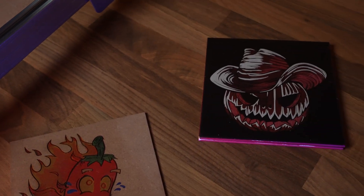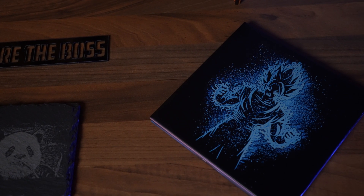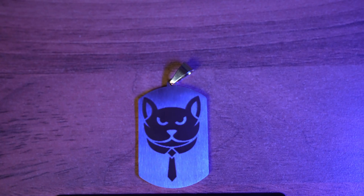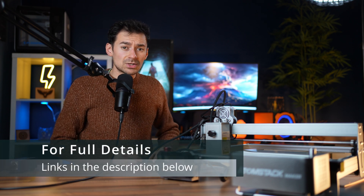But before we get to the machine details, check out some of these cool engraving projects I made with the engraver. I got some nice results on tiles, MDF, plywood, and even aluminum. If you're interested in the full machine details and up-to-date prices, you can find that in the link below.